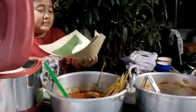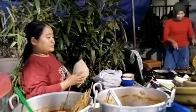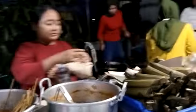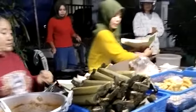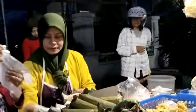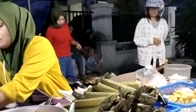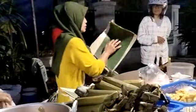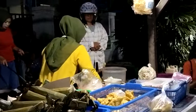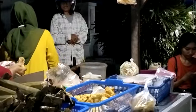Ini ada — kecil, ini ada kecil. Dibungkus, wow! Karet. Pakai daun pisang juga. Keren!